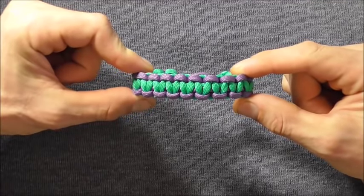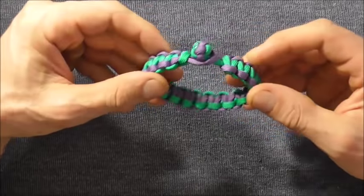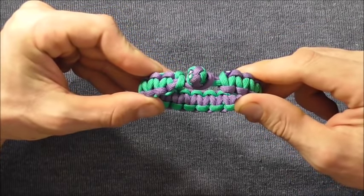Hi everyone, today we're going to have a look at the two colour cobra weave bracelet, finished off with a loop and button knot closure.